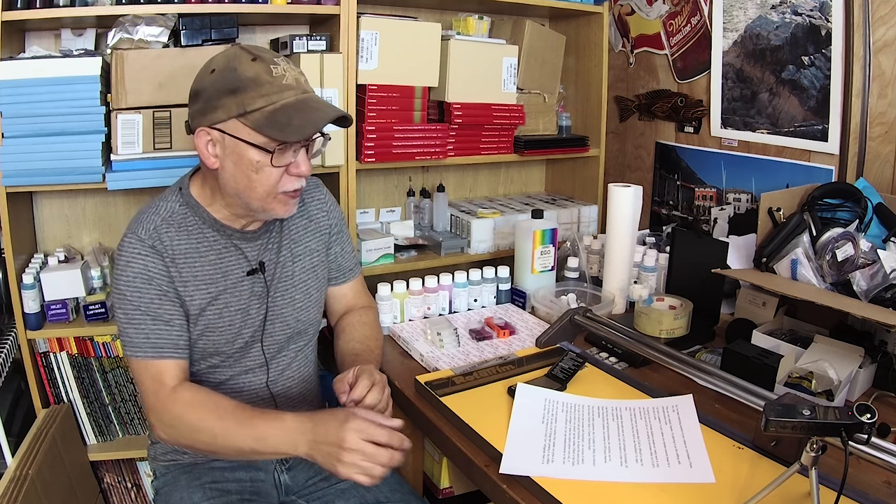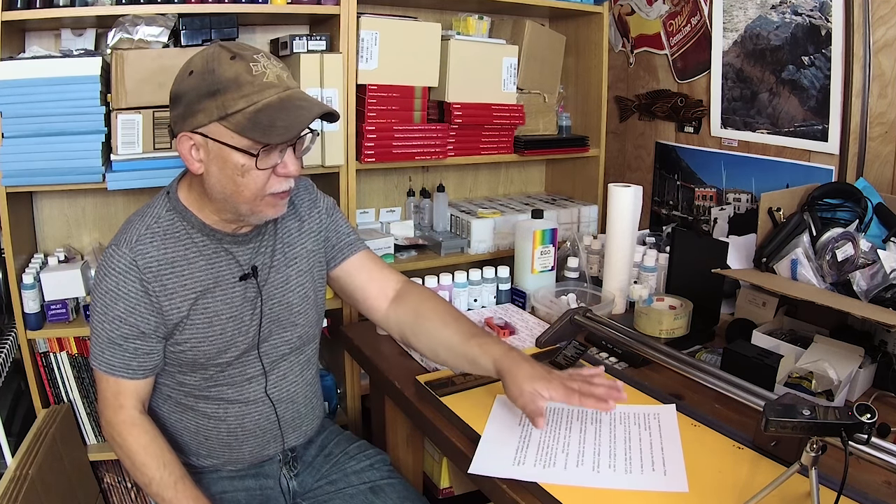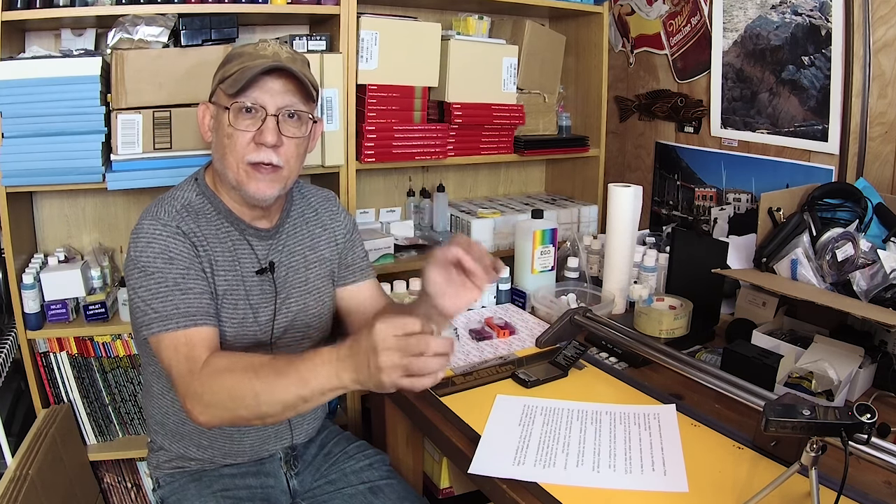Hello everybody, Jose Rodriguez here. It is a Thursday and I haven't been on YouTube for a few days. I just recently got a private message and again, like I said before, don't make these technical questions private — post them publicly. Go to a video that I have; I have over 500, almost 550 videos now. Find a subject matter that matches what you're trying to ask about and ask it right there.